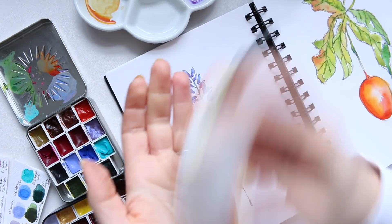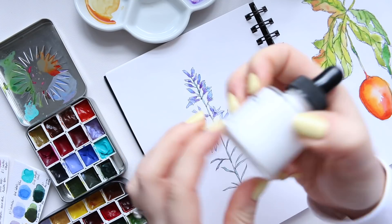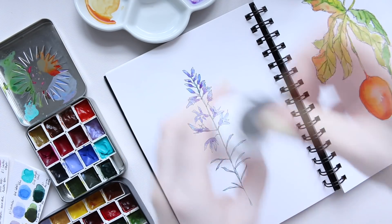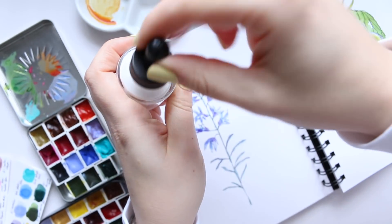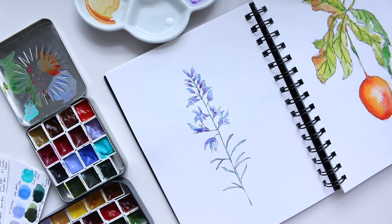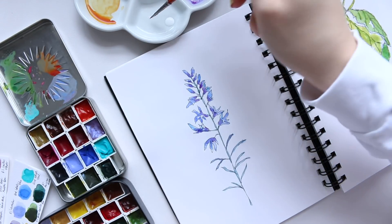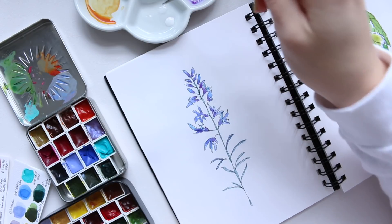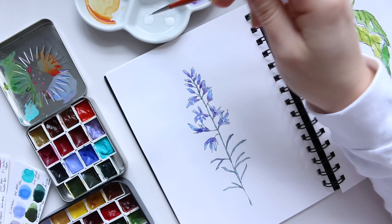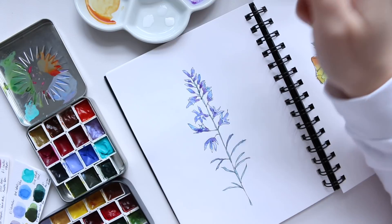Now I'm going to shake up my Bombay ink because it's very pigmented and it settles at the bottom. I'll use the pipette to load just a drop of it, then use a fine brush — a triple zero, so as fine as it gets — and add just a few droplets. I'm going to mix up different opacity levels of this ink: this one is medium opaque, this one is quite light, and this is the strongest one.